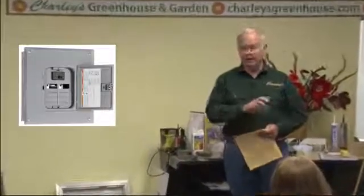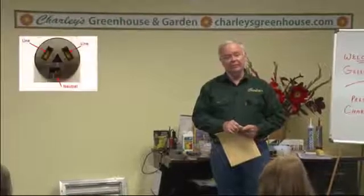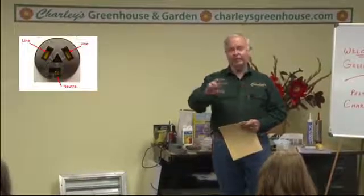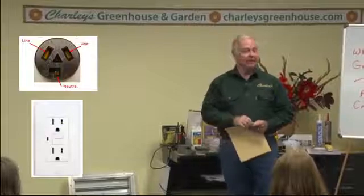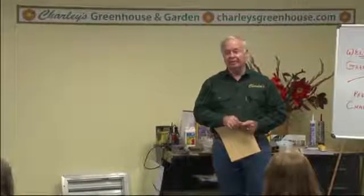Maybe if it's a bigger greenhouse, you'll want to run a 240 line out for a heater outlet in the greenhouse. That's what I've got in my greenhouse — an outlet for 240. But then the line is split and goes to 120 for the outlets, the lights, the heat mats, and the air circulation fan. Ask your electrician what they advise; it depends where your circuit panel is in the house or where the power is available.